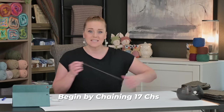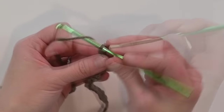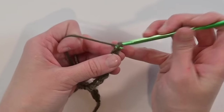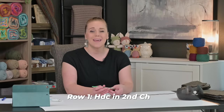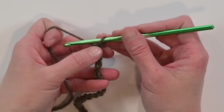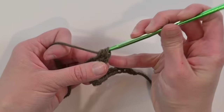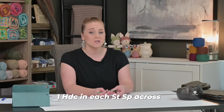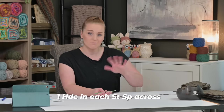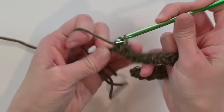Now that we have all of our materials, let's get started. Begin by chaining 17 chains — 1, 2, 3... 15, 16, 17. For row one, make a half double crochet stitch in the second chain from your crochet hook, looking at those V's — one, two, half double crochet. Then continue making one half double crochet stitch in each stitch space all the way across. Continue row one and I'll meet you at the end — 16 stitches total.